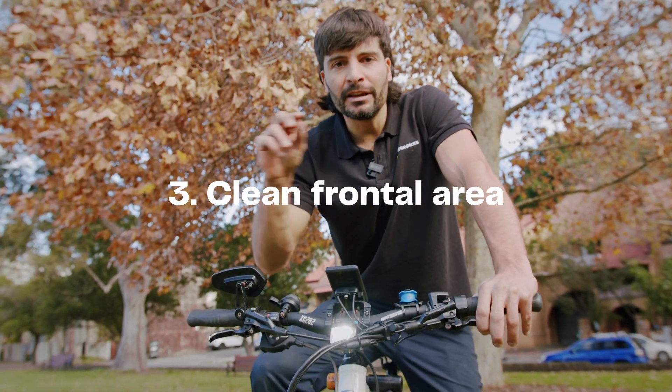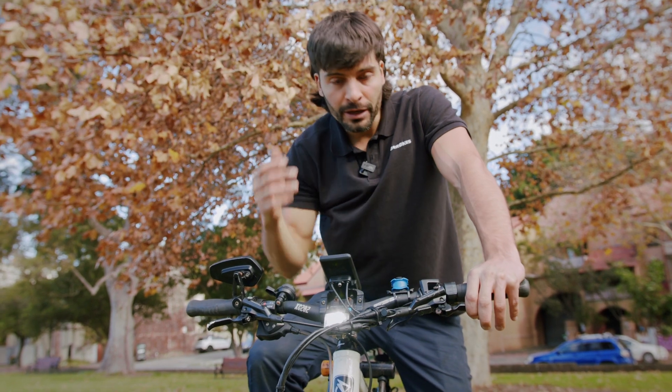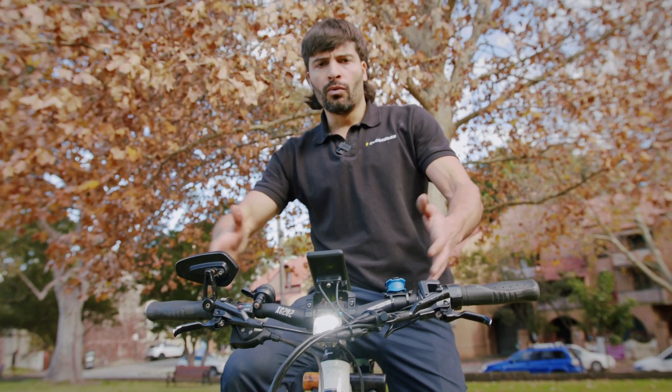What you are seeing here is the frontal area of my bike. The frontal area is one of the key variables in calculating air resistance. When you are cycling, if you increase the frontal area — wider handlebars, a more upright chest position, very tall or wide tires — you're making it harder to go against the wind, which increases drag and consequently reduces the range of your electric bike.